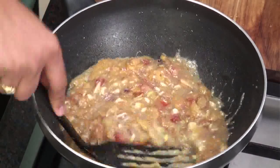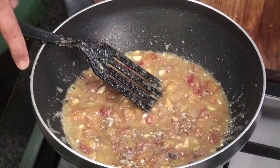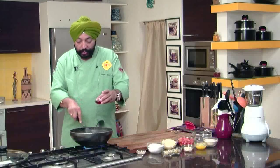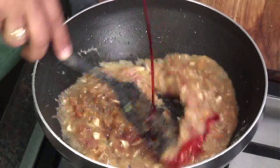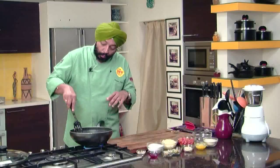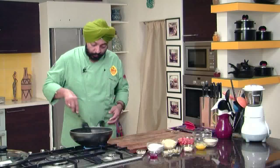Cook this through and through so that it becomes nice and thick. Add a pinch of green cardamom powder. Finally, just to enhance the color, I'm going to add three tablespoons of rose syrup just to make it look nice and red. The moment you add rose syrup, the flavor becomes beautiful — and the color, beautiful.